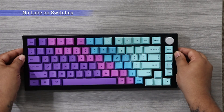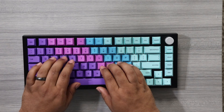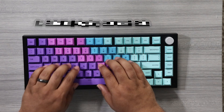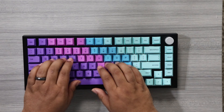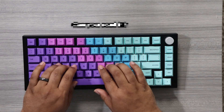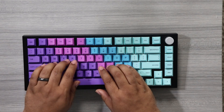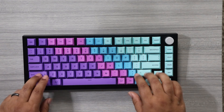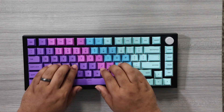But before we get to my experience with pulling and lubing switches, let's do a sound test of the non-lubed keyboard. Even without the lube, it still felt pretty premium to me.